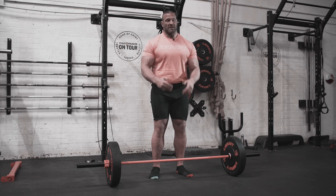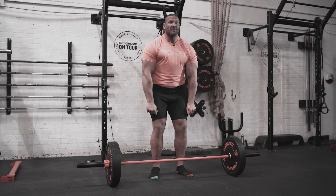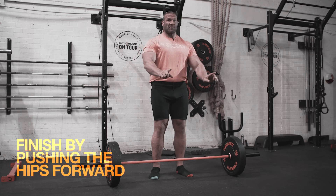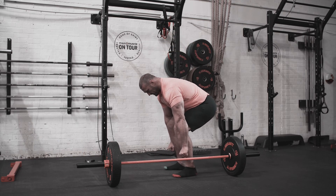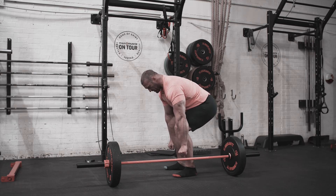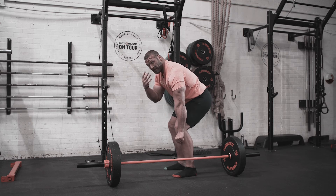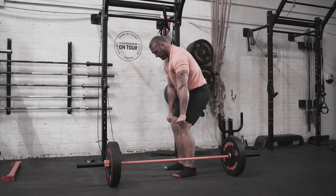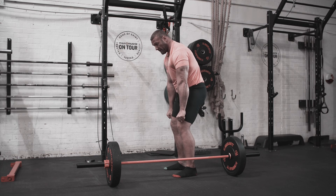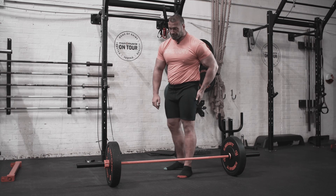Once you get to about here and you've just cleared the knees, don't just focus on lifting the chest up — also focus on pushing the hips forward. That way you'll incorporate a lot more glutes into the lift. So from here: squeeze everything nice and tight, load the hips, come up — pushing down and pulling up at the same time. Once you get to about here, you're also going to focus on driving your hips forward, and that's going to bring your glutes into the lift a lot more.